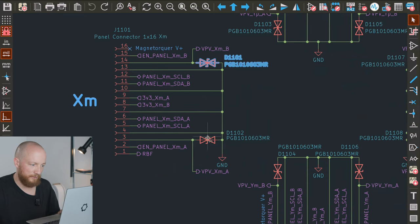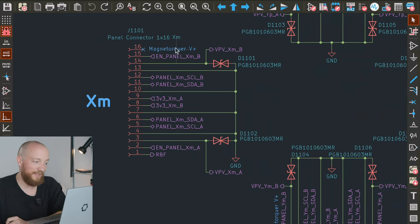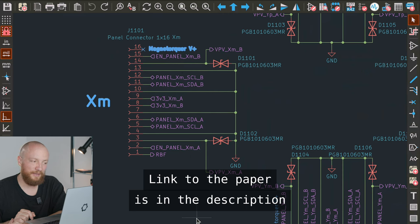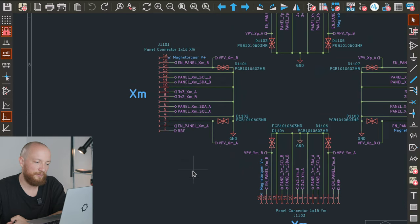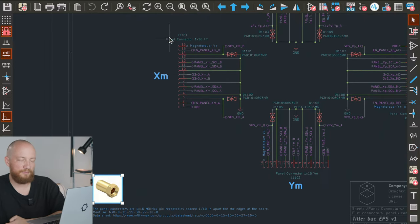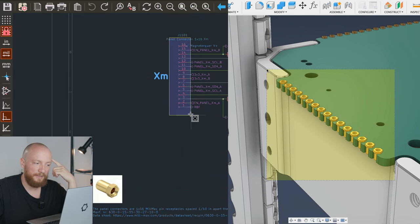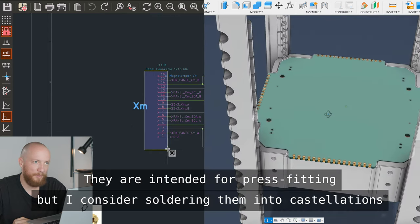Some TVS diodes for the solar power inputs to protect against electrostatic discharge. There's also something for the future: I read about the possibility of using PCB coils as magnetorquers, and I wanted to explore this because it would be super space efficient. The pin isn't connected to anything yet, but I included a note that it may be used as a magnetorquer power supply in the future. These are just basically rows of pin receptacles. We'll probably talk more about this in the structure update coming sometime in September.